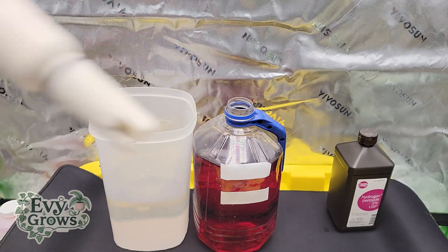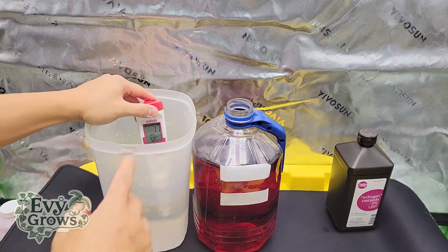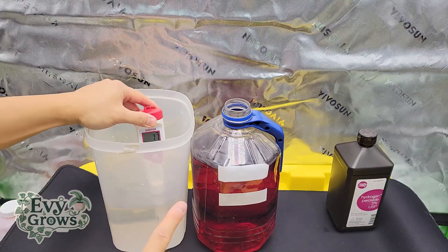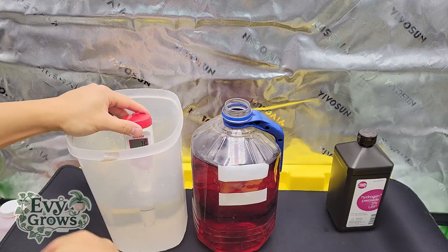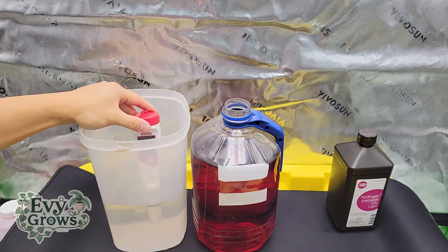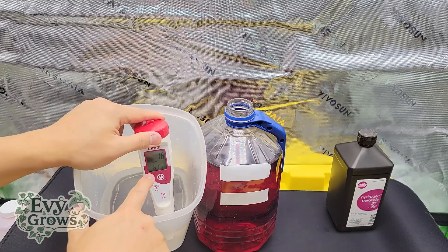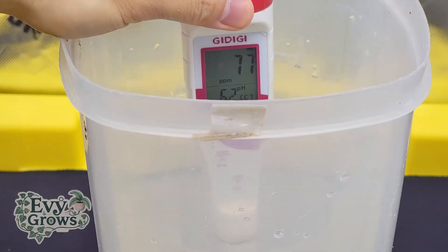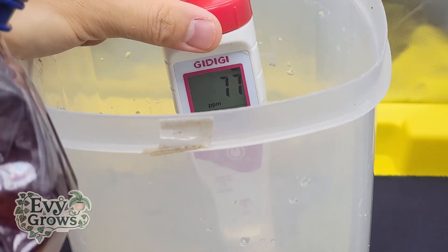While your TDS meter is submerged here, you'll see this is at 77 PPM. Everyone's tap is gonna be different. If you're using tap, make sure you put some hydrogen peroxide in it and let it sit overnight to let the chlorine evaporate. You also want to check your water for chloramine, because if you have that, it's actually toxic to the fruits. So 76 PPM — we want to bring it up to 500 to 700. We're gonna add this juice.